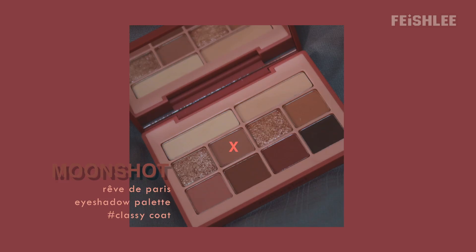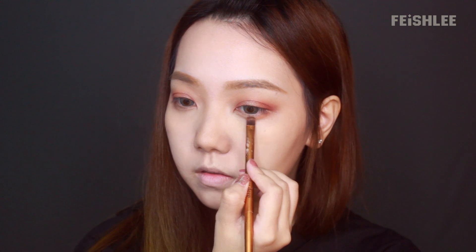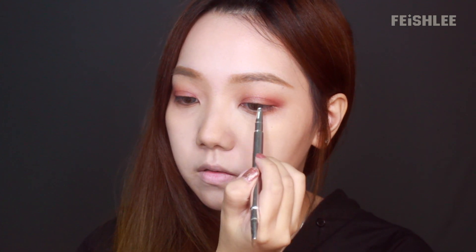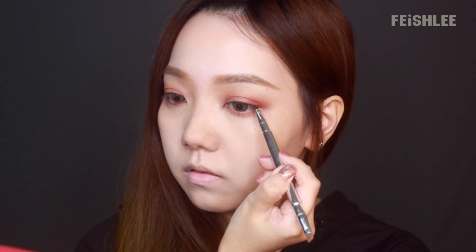And then I'm gonna take chandelier using my finger and apply it onto the middle of my eyelids — this way the glitter will show up more. Next, I'm gonna apply classic coat onto the lower lids along the lower lash line to give a little bit of shadow. Then I'm gonna apply dark coat onto my upper and lower lash line as an eyeliner, using a small brush to give more precision.